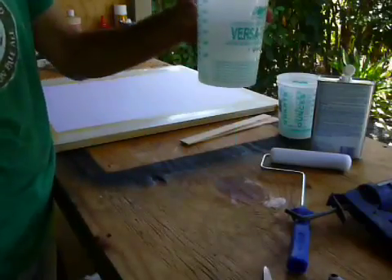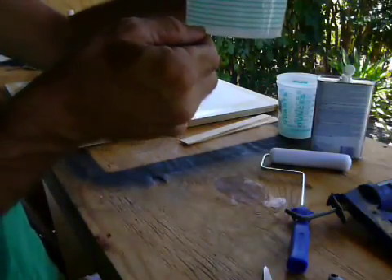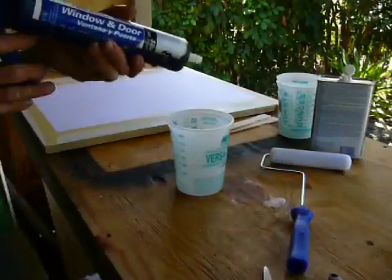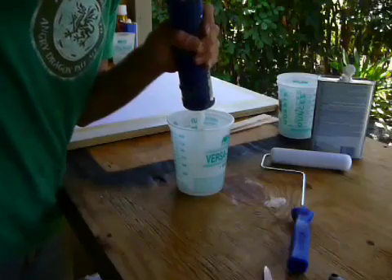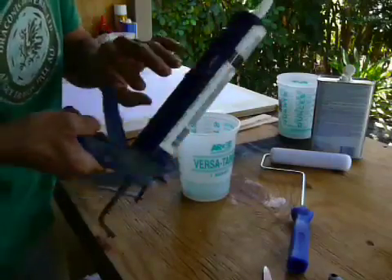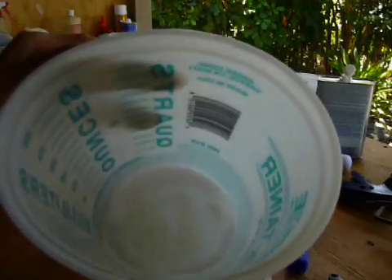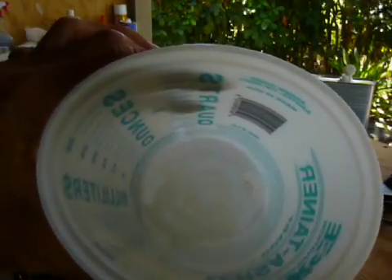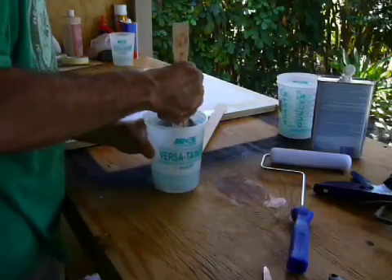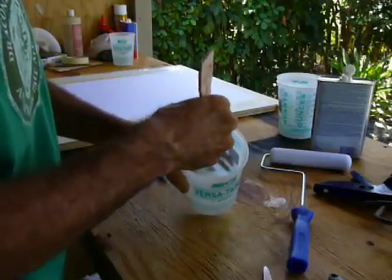I've got some Xylol poured in here — a tiny bit, a very small amount in my mixing cup. Just enough to make a few millimeters on the bottom, probably four or five millimeters deep. I'm going to take some of this silicone and drop it right in there — about the same amount of silicone, just by eyeball. Now we're going to mix that up really well with the Xylol. This takes a little patience — it'll slowly dissolve. Don't go whipping it around or you'll splatter it.